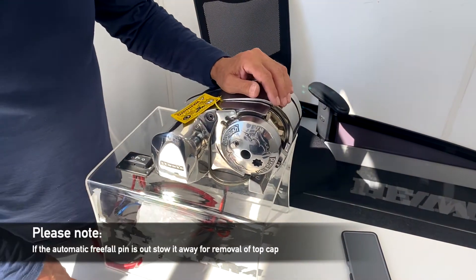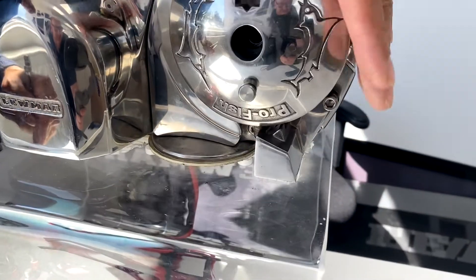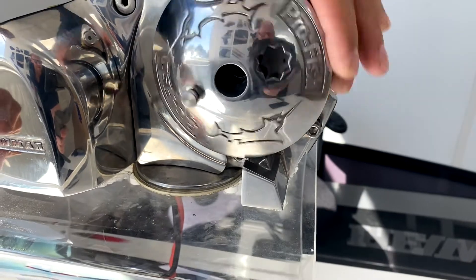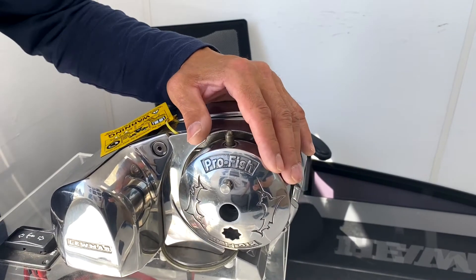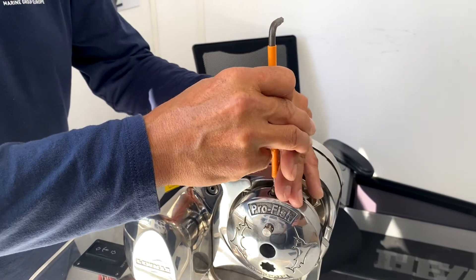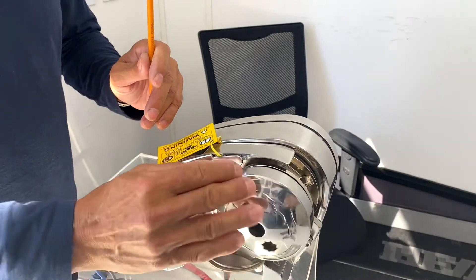At this point you'll notice that the automatic free-fall plunger is out. When you attempt to remove this with the wrench, you'll see that it hits the ramp. The first couple of times it's fine, but eventually it's going to knock and you won't be able to remove the top cap. You need to stow that pin back in place — depress the pin, rotate that plunger, and it's now held in place so it will spin freely.